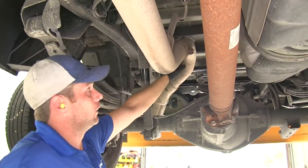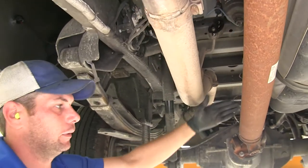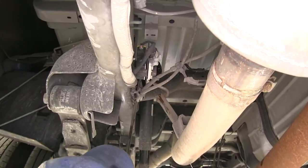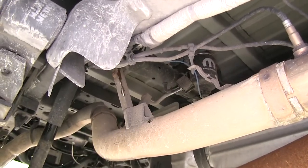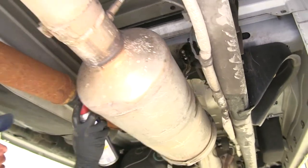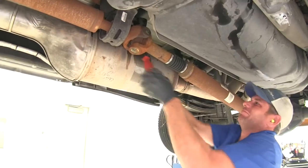If we follow that exhaust pipe forward, we're going to have two more hangers located pretty much right where the drive shaft meets the rear end — we'll get those removed as well. You'll also want to come to the next two in front of those, which are more in the middle of the truck, and get those removed as well.